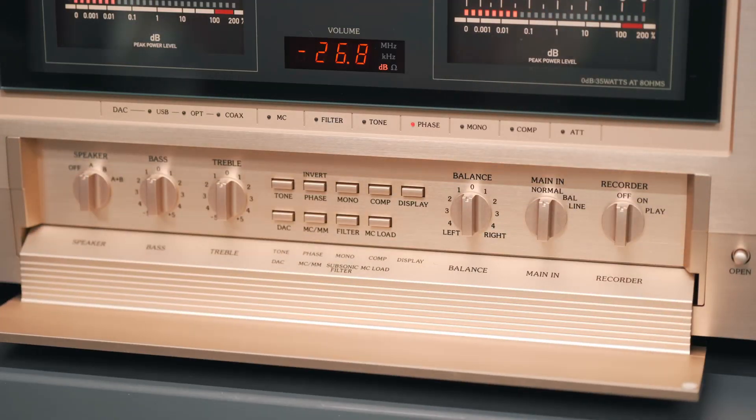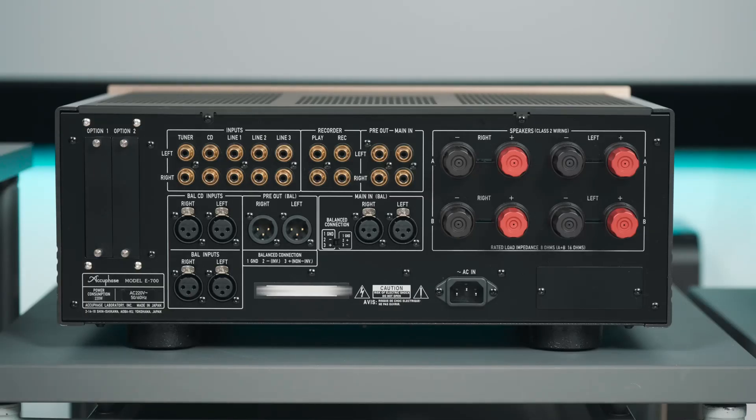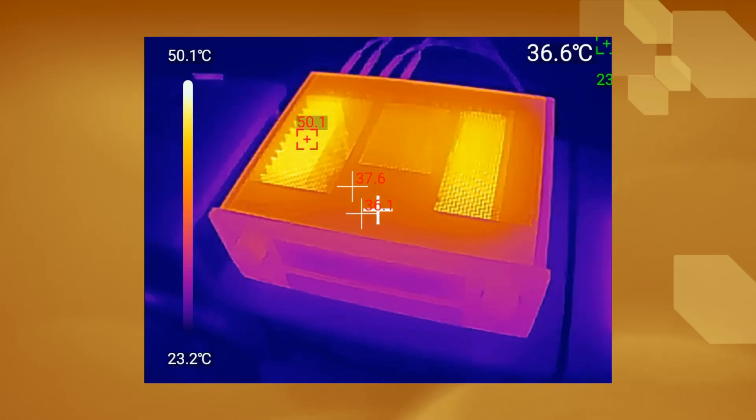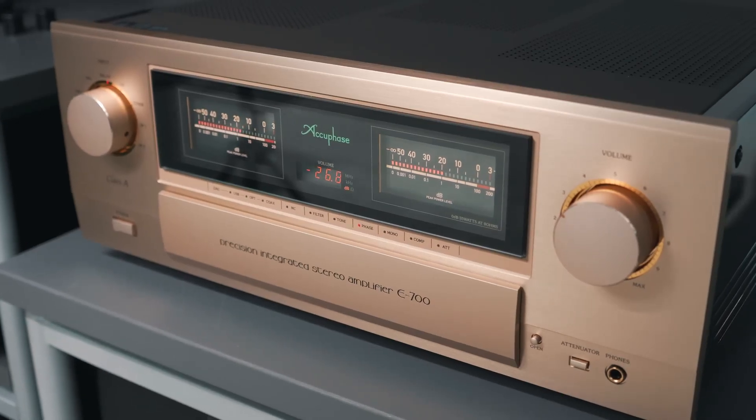Wouldn't it be exciting to open this up? Have you ever heard the myth that removing the cover improves the sound? Caution: high temperature. Could it be that this unit runs very hot? Today we're testing a model everyone loves.